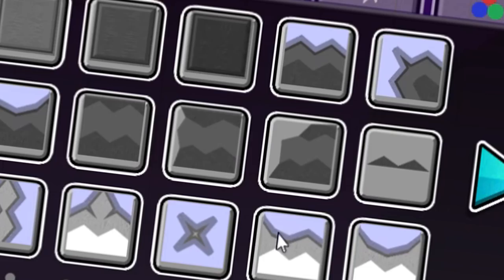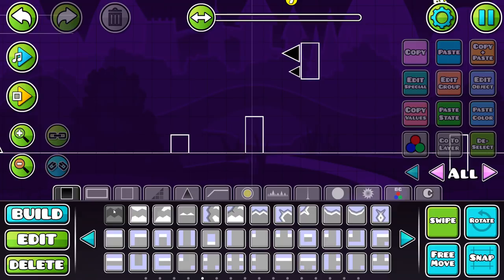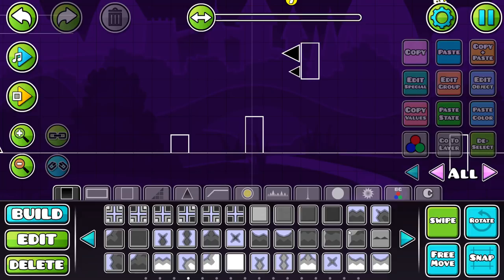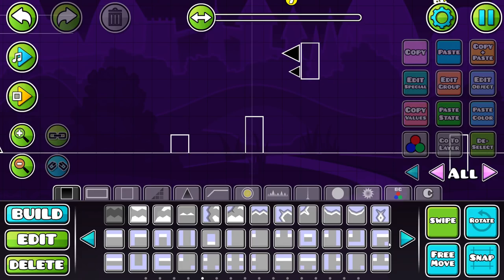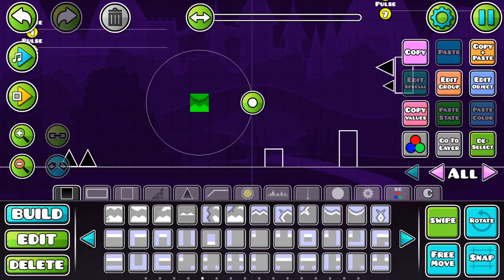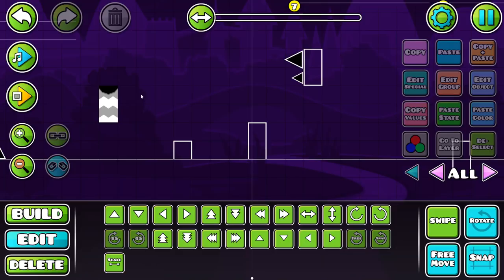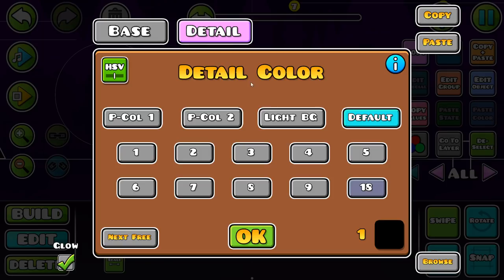Colors are pretty much out of the way — really simple stuff. We're going to move on to block design. The block design I'm going to be replicating today — taking inspiration from — are these classic blocks from RobTop levels. They look pretty nice and aren't used that much in levels anymore, which is pretty sad because they're great blocks.